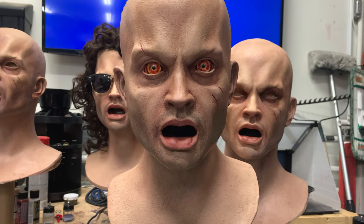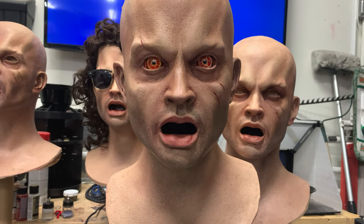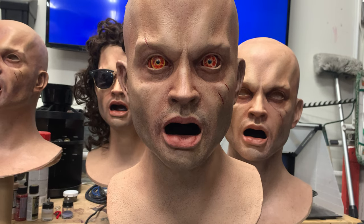Hey guys, how's it going? It is Matt McNeil again. I figured I would check in with another quick tip that might help some of you guys out.